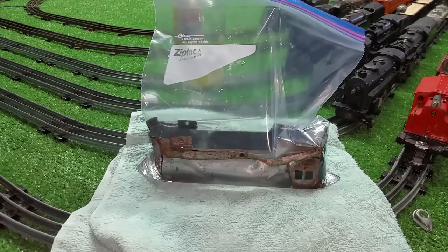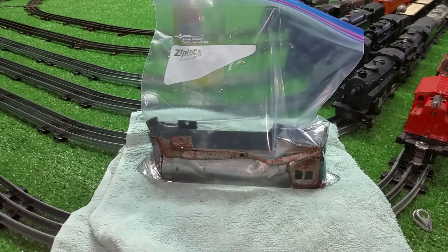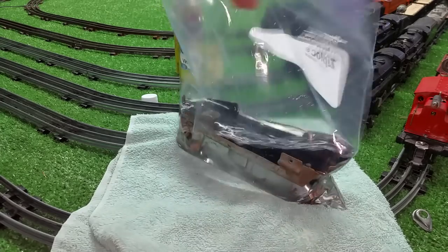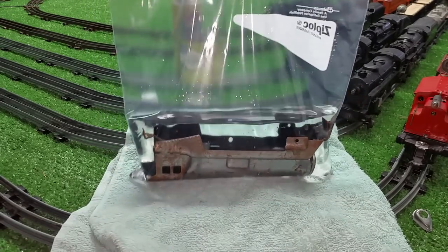That's basically spraying it with oven cleaner, letting it set, rinsing it off, scrubbing it with Scotch-Brite to get the paint off, and then now de-rusting it in vinegar. It's really straightforward and really easy to do this. You'd be surprised — you can get some really dramatic results and have a really nice locomotive.